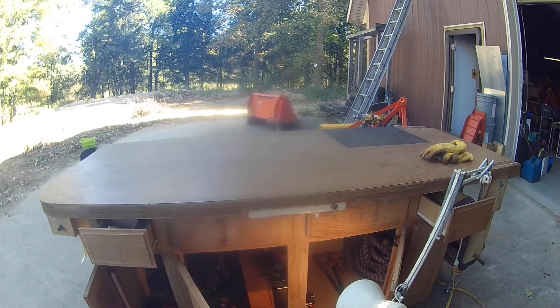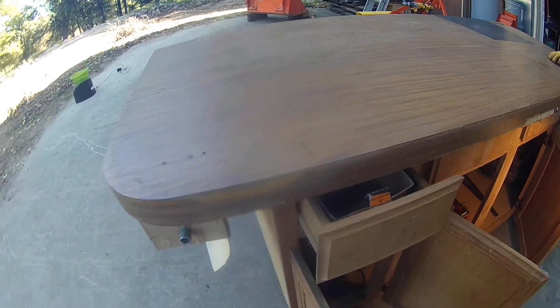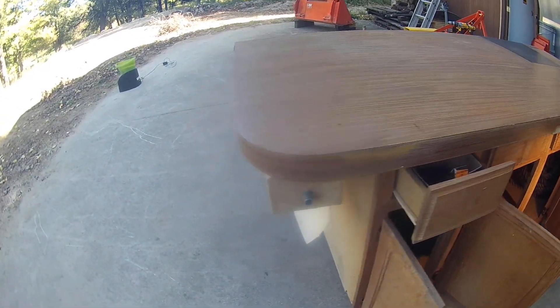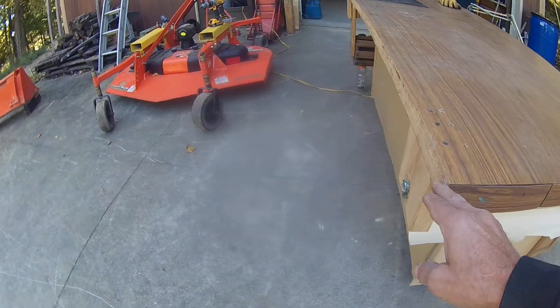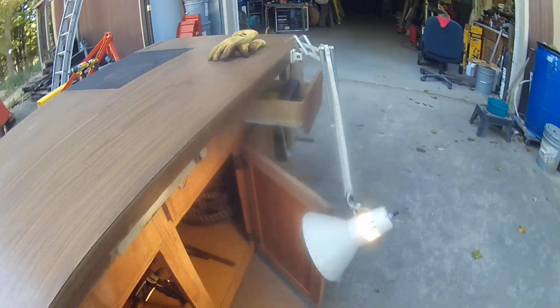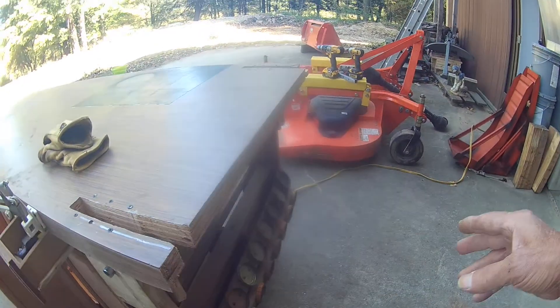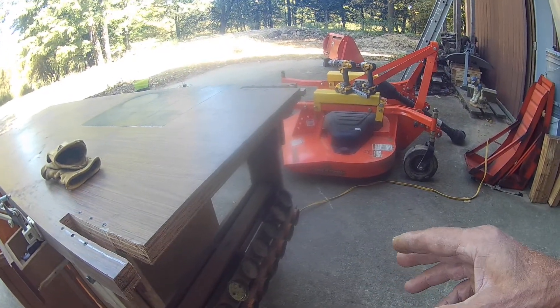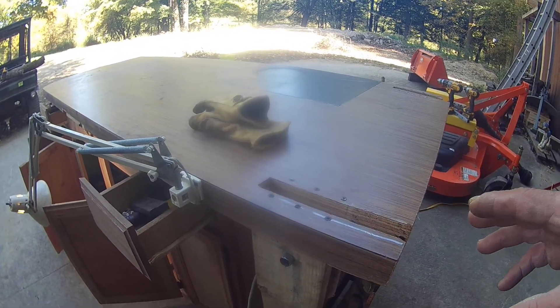We used to have a bingo hall that we ran, and this is one of the buffet tables from it. It was too big for what I needed, so I cut about a foot and a half off one side and another foot and a half off the other side — it was just too large to store and work with.